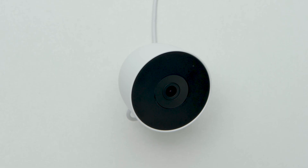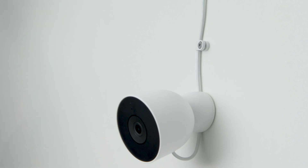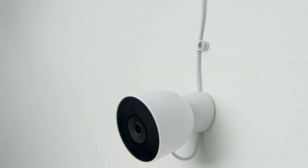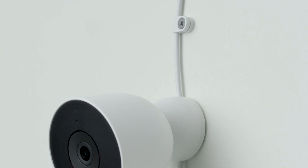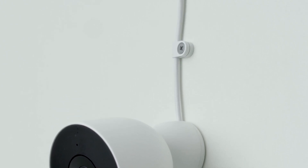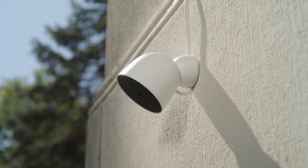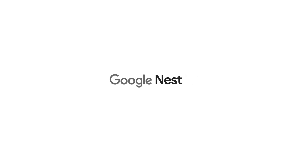Adjust your camera's view to capture the level of detail that you'd like to see. If your camera is mounted 2 meters (6.5 feet) or higher, use the included cable clip to secure the power cord in place. The cable clip should be no more than 15cm (6 inches) from the camera. You may also need to use the wall anchor depending on the type of wall surface. Align the camera so that the status light is positioned at the top and the speaker is at the bottom. Now that your Nest Cam has been installed, you can complete setup through the Google Home app. To learn more, visit the Google Help Center.